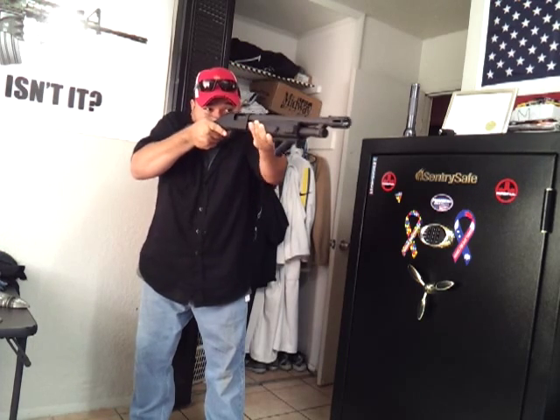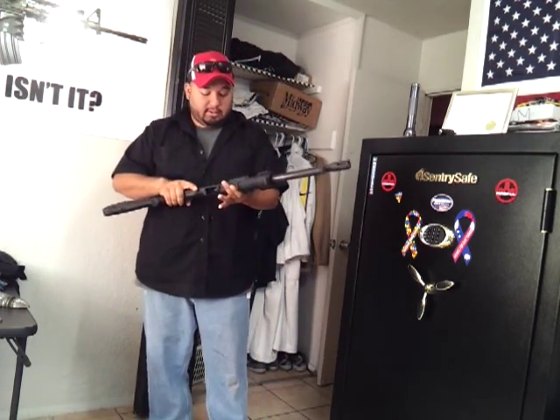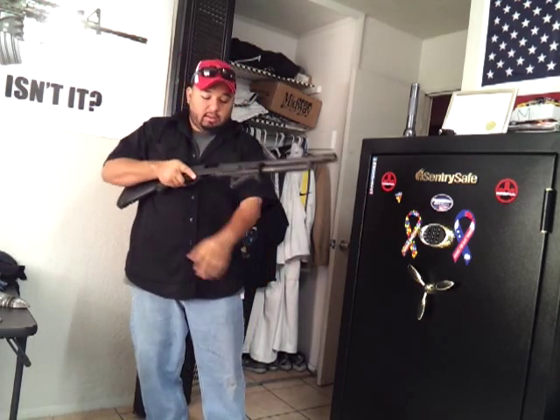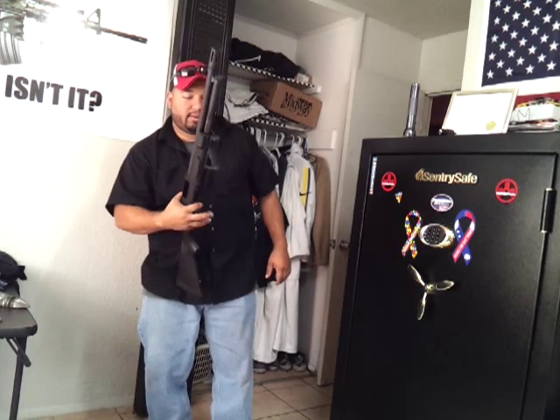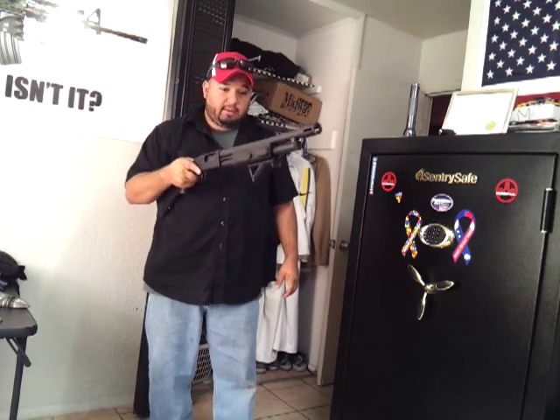The pump shotgun is really easy to cycle. Say your pump is back — you throw a round in there with one hand. You get a round in there and you can cycle it forward that way. But now what are you going to do?